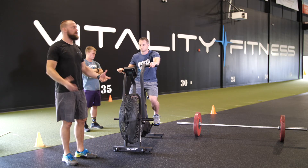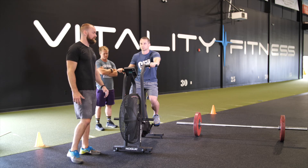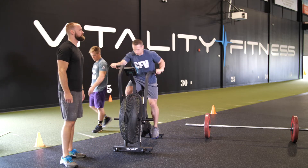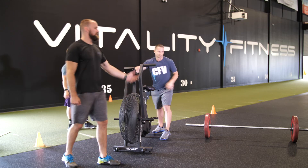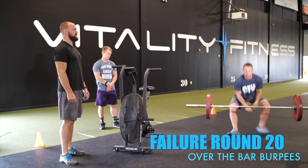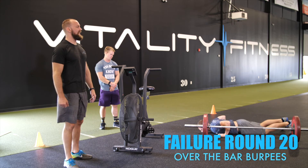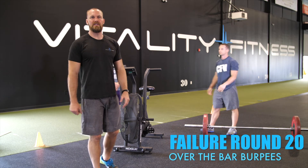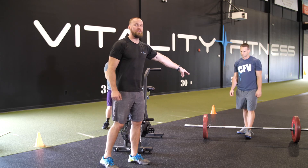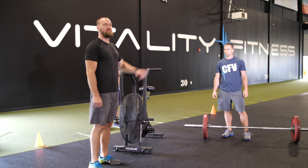Fast forward three or four more rounds: Nate is out, Brent is on his own — on an island. He's starting round 20. 3-2-1, he begins, gets off the bike, goes to his complex — fails his squat clean. Now he does over-the-bar burpees in the remaining time. He gets two over-the-bar burpees. His score would be 19 rounds completed plus 13 calories on the bike plus two burpees — so 19 plus 15 reps. There are no partial reps for the complex; the only partial reps are calories and burpee-over-the-bar.